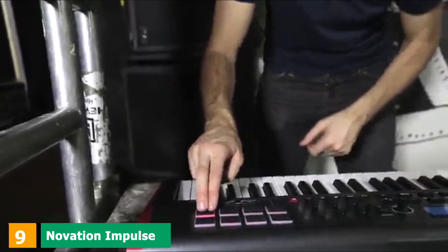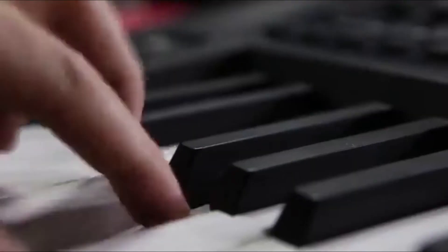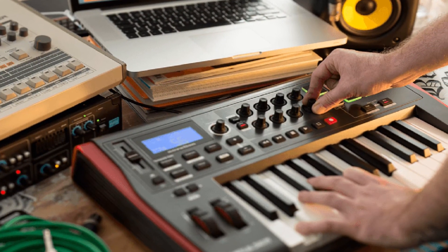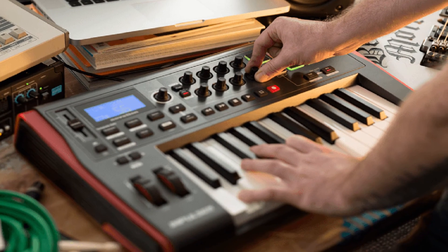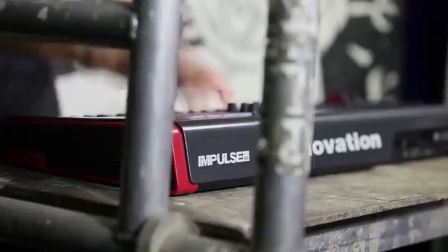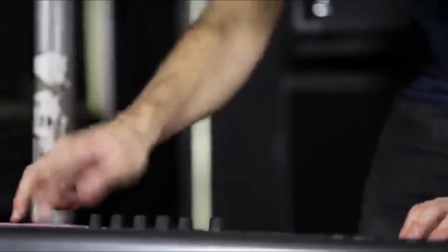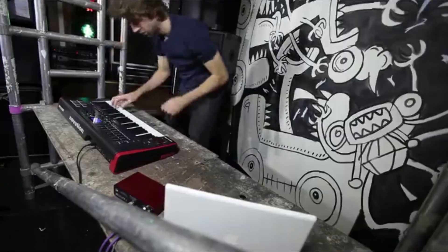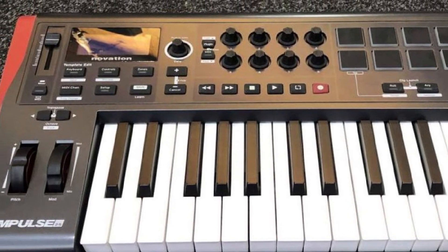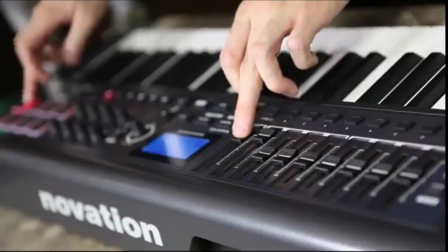At number 9, we have the Novation Impulse 25. While most 25-key MIDI controllers come with synth-action keys, Novation decided to implement semi-weighted keys for those who want a more realistic feel. If you're a pianist at heart, this is great news — the keys provide just enough spring to play fast lines while also being heavy enough to give more responsiveness and feedback, so it won't feel like you're playing with plastic. Beyond the keys, there are 8 rotary knobs and 8 drum pads that integrate nicely into different DAWs, with the best integration in Ableton and FL Studio. It also features an automatic parameter mapping function, a built-in arpeggiator for the drum pads, two wheels for pitch and modulation, and a transport section.